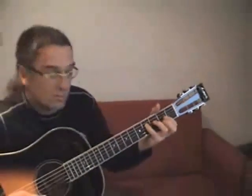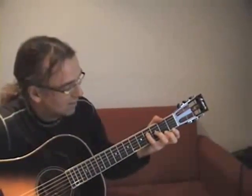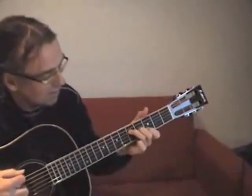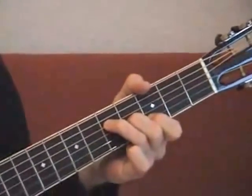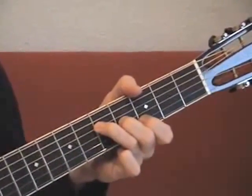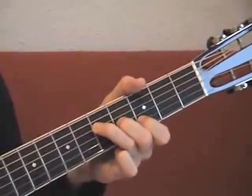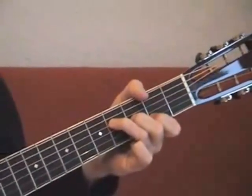Then I lift my first two fingers like this. This is a G chord with an open E string — one, two, three. Then the same thing, one fret lower.